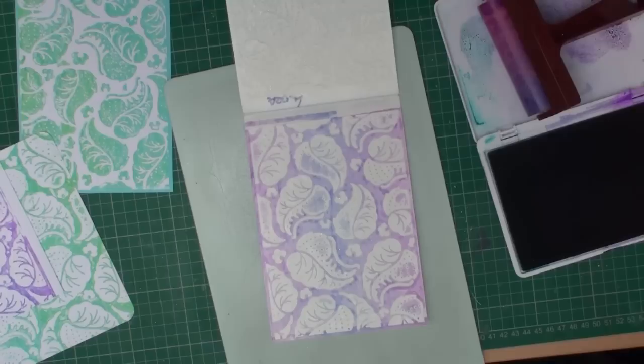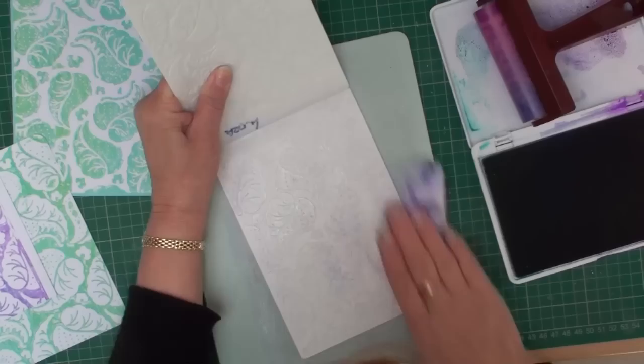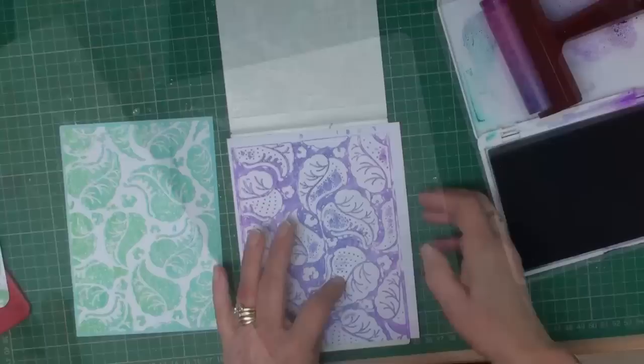There are ways to disguise any mistakes. Once you've done that, clean off your embossing folder with a baby wipe, then dry it with a little bit of kitchen towel, and it's ready for using again next time.